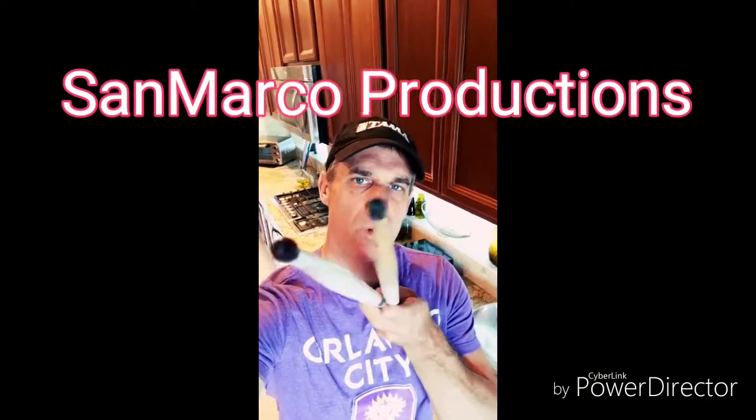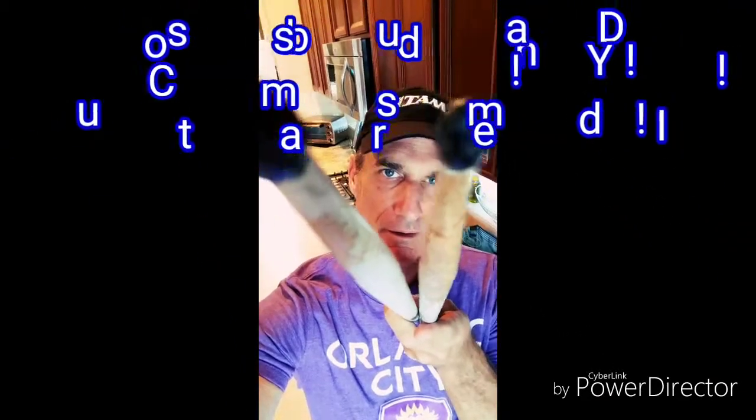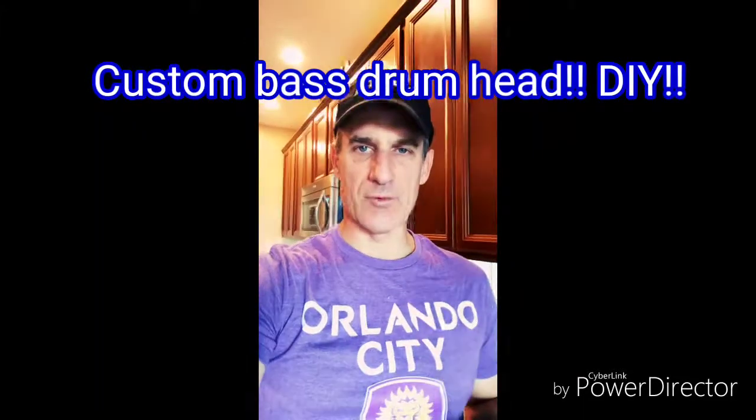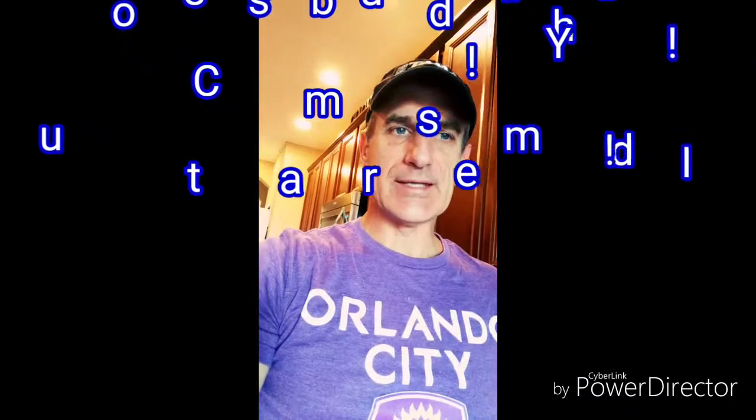Hey team, so you want to make a custom bass drum head? I agree, I want to do the same thing. There's a lot of great information online on how to do this, but I wanted to do it in a real cost-effective, simple way. If you can trace, then you can do this — let's check it out.